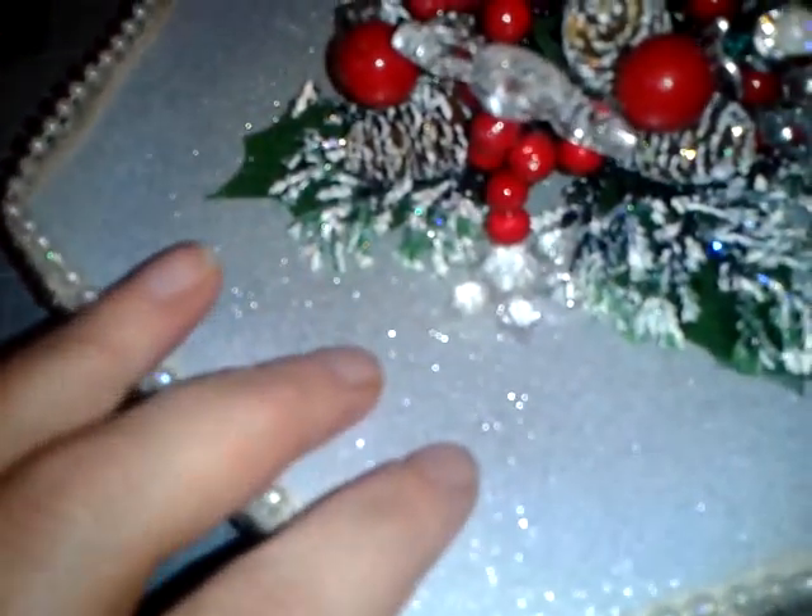Then I varnished it. As you can see on the top it's really sparkly — I varnished it with the Crafter's Companion varnish that's got glitter incorporated into it, and I did that all over. Unfortunately it was silver glitter — I haven't used that one for a while.